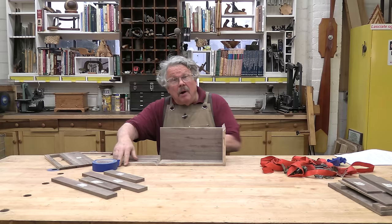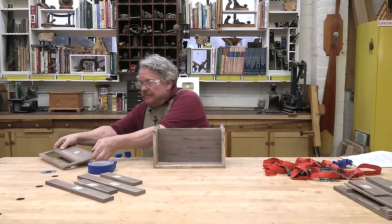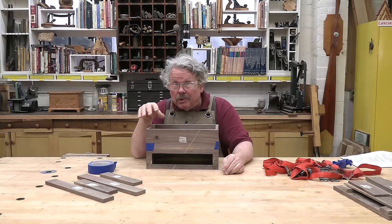Miter the parts of the box, but hold off on mitering the parts of the base until after you have assembled the box and given it a preliminary sanding. These mitered assemblies have a habit of drifting south of their published measurements as they come together, and it's always best to fit the base to the box you have, rather than the box you were aiming for.